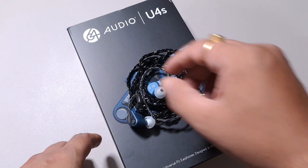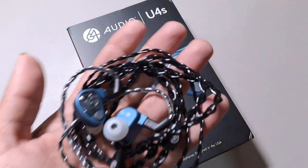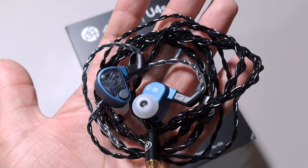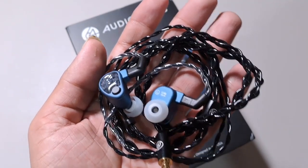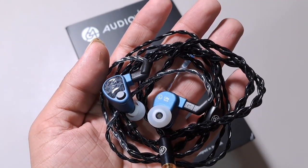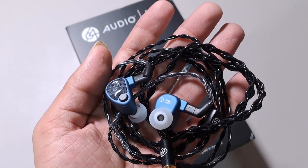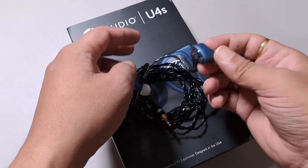I find this to be a fairly good upgrade — I'd say over the Duo. The Duo had two drivers: one DD and one BA, and was musically tuned, while the U4S is a bit more detail-oriented. The U4S has the solidity I was missing with the Duo. The Duo's notes had a bit of empty space to them — they were wider but lacked substance — while the U4S is much better in that regard.